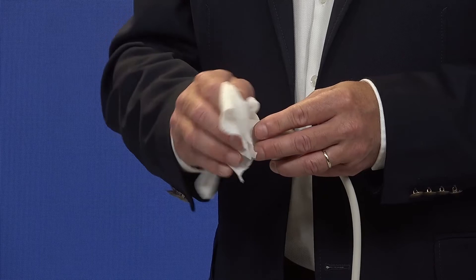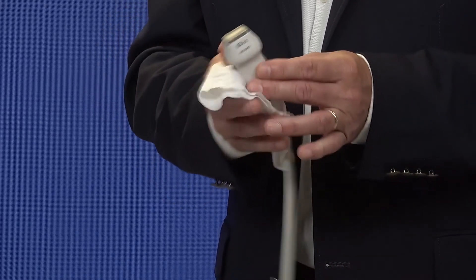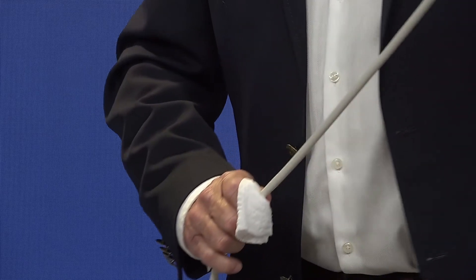When using a wipe, take the wipe out of its container and carefully wipe the transducer and cable, again using the same technique as before when disinfecting the contact surface of the transducer.